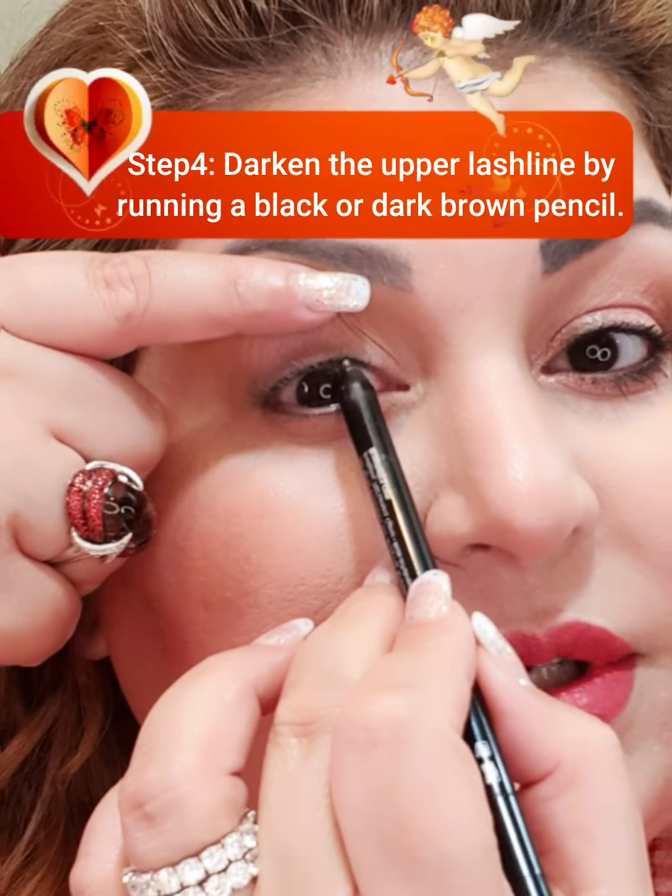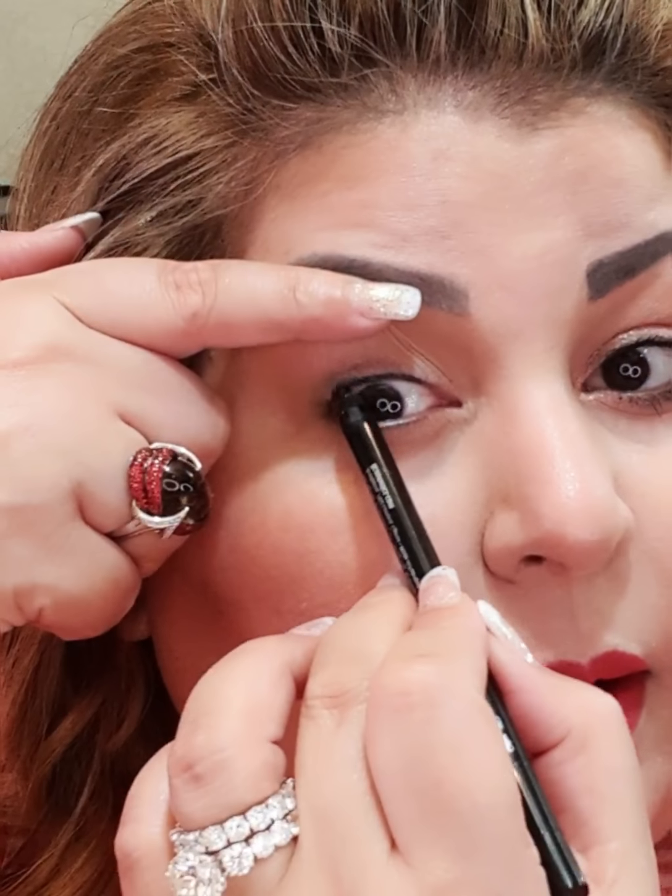The next step is to run a pencil along the upper lash line. This is how it is done — it darkens the lashes and makes a visible difference to the overall look of the makeup.